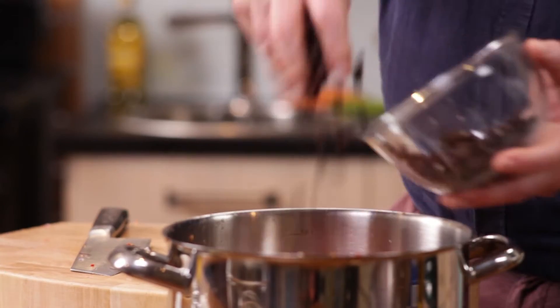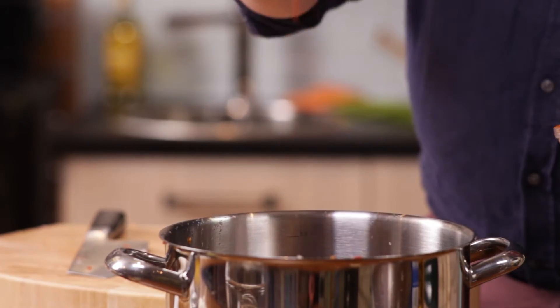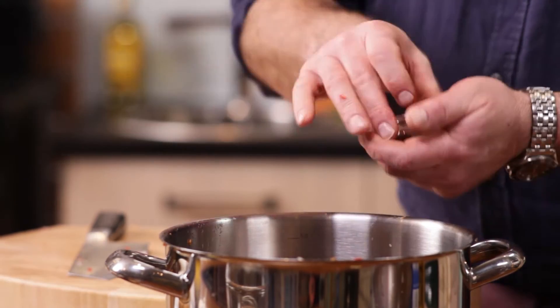Not finished there. This is a chutney, so I'm going to add some raisins to it, and then some more spice: cayenne — a good pinch — and a good pinch of allspice.